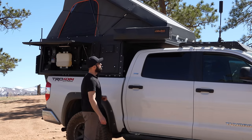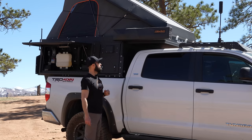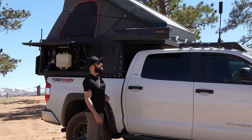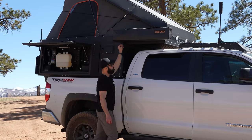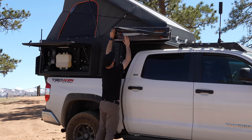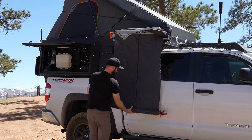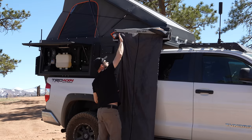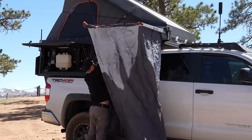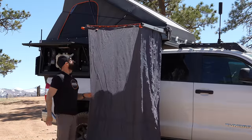I'm going to demonstrate the shower cube, which is also a really awesome innovation from Alucab. It's just as easy to set up and put away as the 270-degree shadow awning. It's a little windy today, so hopefully it doesn't blow all over the place. It just opens up with two arms and kind of latches and locks into place. There are anchor points in the corners which you can tie down.